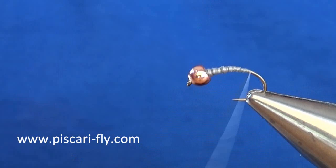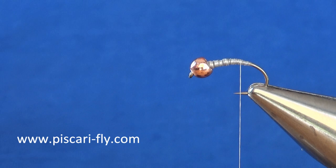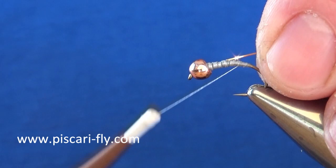Flat lead is a great weight additive to add to any nymph — even on jig hooks or smaller nymphs — if you want that nymph to get down that bit further. Once I've got that well secured, I'm then going to use my rib, which is copper sulky. This material is a fine copper flat tinsel made by Guttermann. It's the sulky and you won't find it in many fly shops, but you will find it in sewing shops — that's where I picked it up.